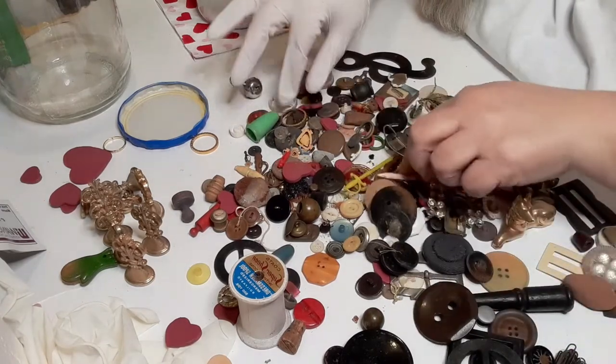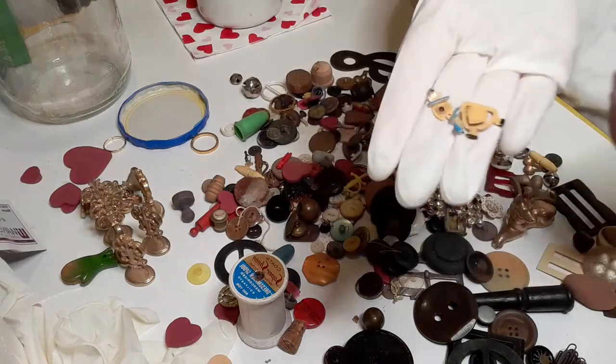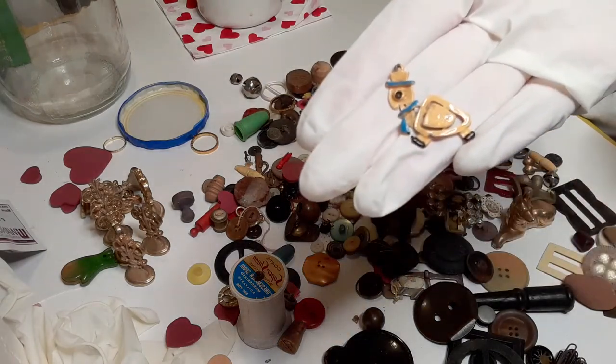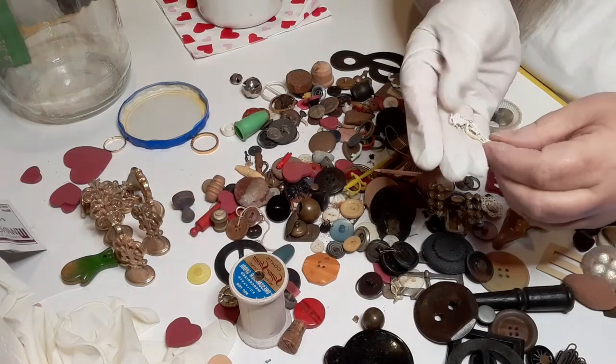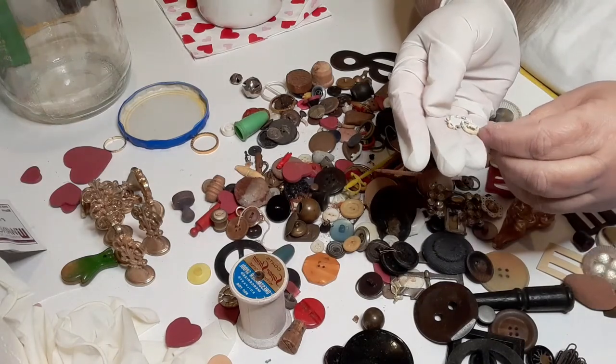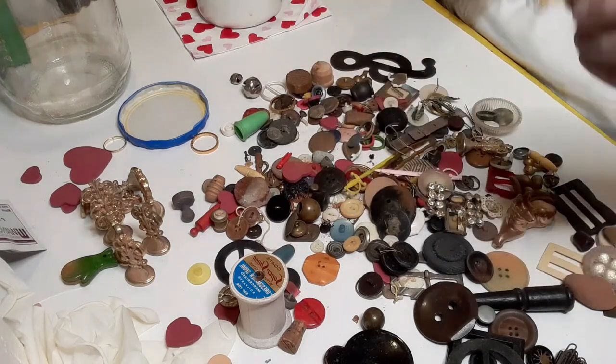More buttons. Oh my goodness, look at the little turtle — isn't he cute? He is a pendant. I don't see any markings, but that is cute — we will look him up.